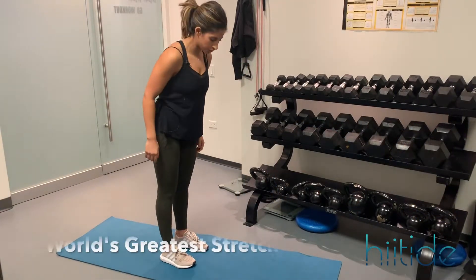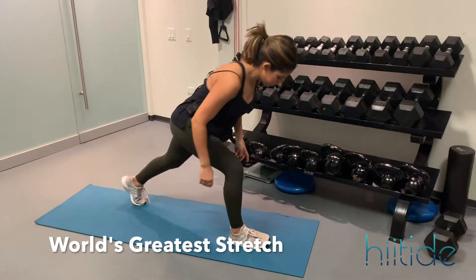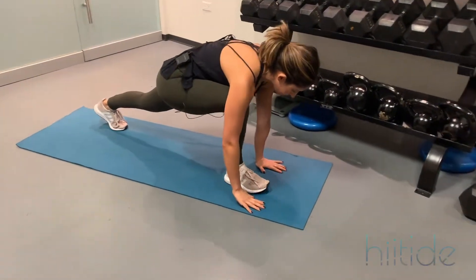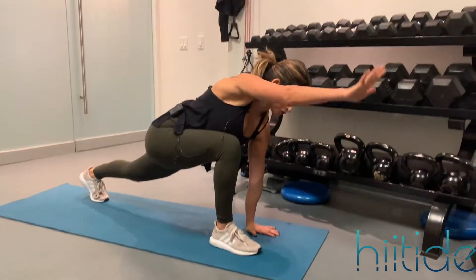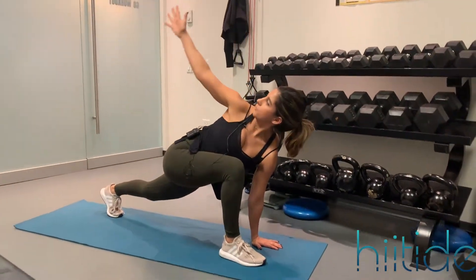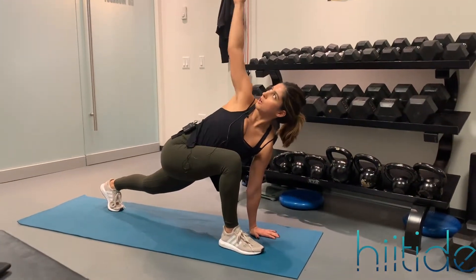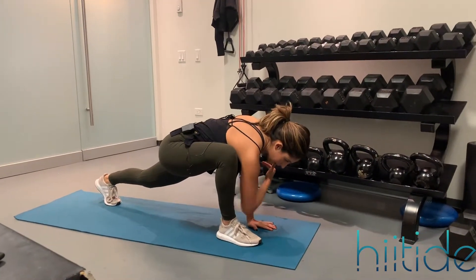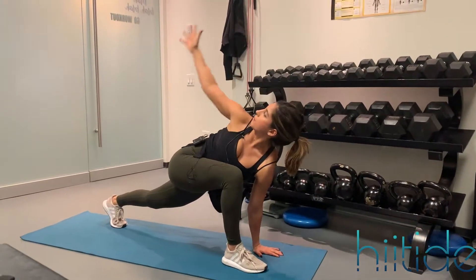This is the world's greatest stretch. You're going to start in a lunge position. Take your hands down to the floor, keep your left hand down, and then reach your right arm up, reach it back, reach it up, bend at your elbow, take it to the inside of your front leg, and then bring it up and around again.